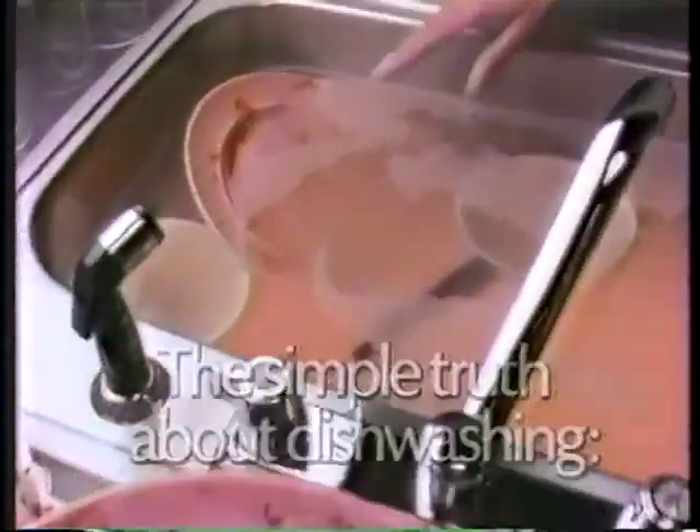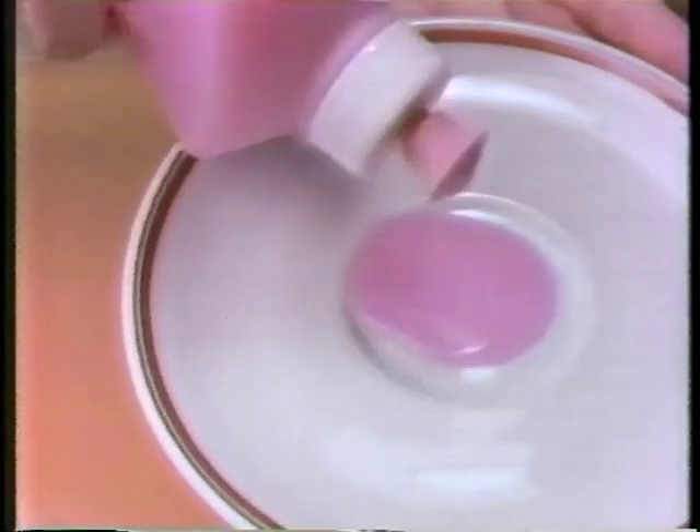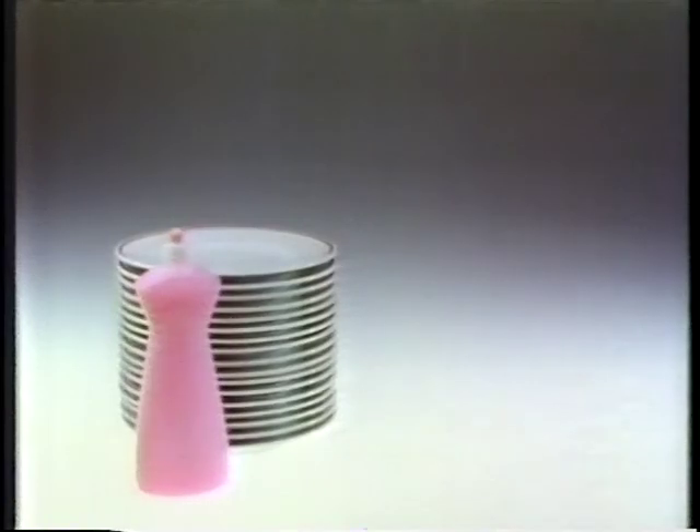Lots more dishes to do and your suds fizzled out again. Think your bargain brand is really a bargain? Think again. One squeeze of an average bargain brand can clean only this many dishes.